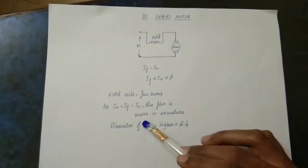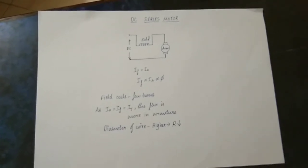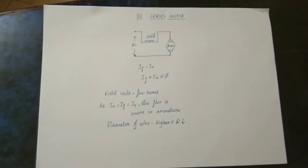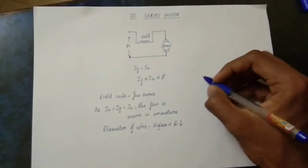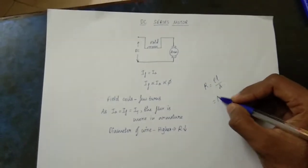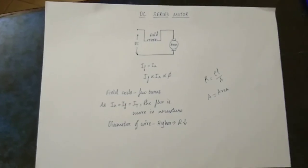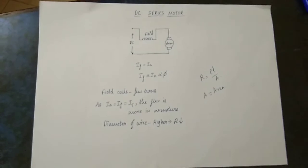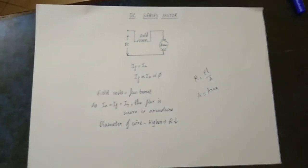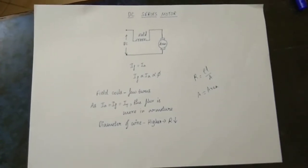If you look at the diameter of the wire, there is less resistance. The resistance is inversely related to the diameter — a larger diameter means lower resistance. So the resistance is less in series motor field winding, which means the current flow is high. That is why the armature linkage resistance is very low.